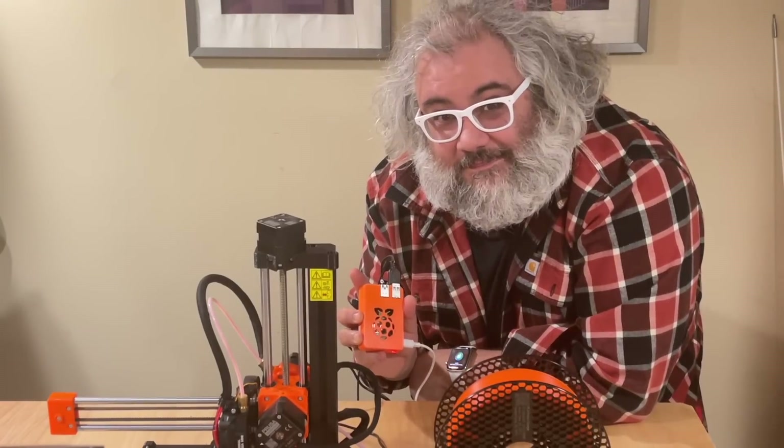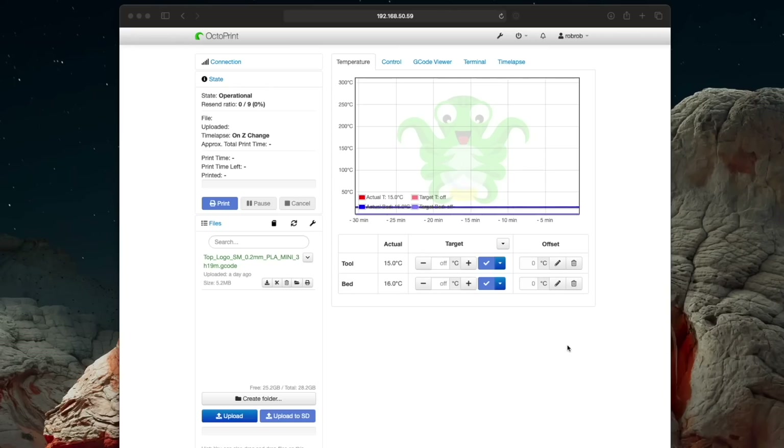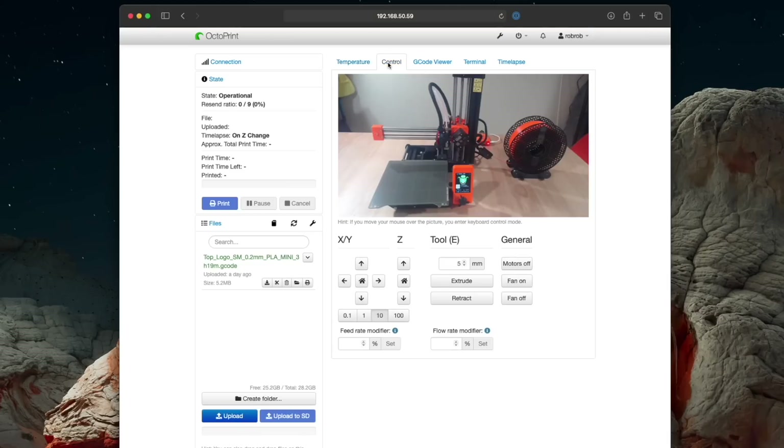Number five: OctoPrint. I think I may have saved the best for last. OctoPrint is basically a web-based front end for your 3D printer. It lets you print over the network — you can drop files on it, take control of the axes and tools, and view it on a webcam.